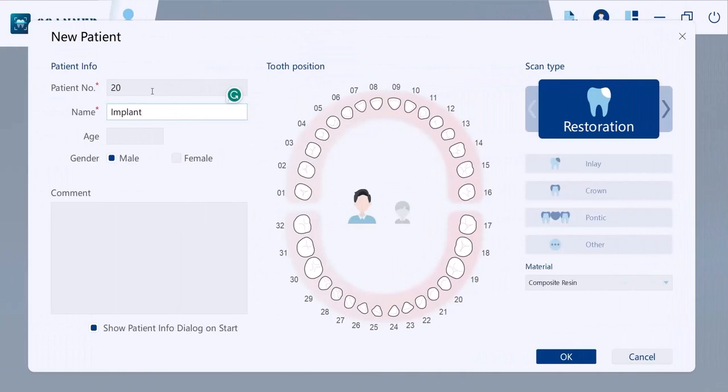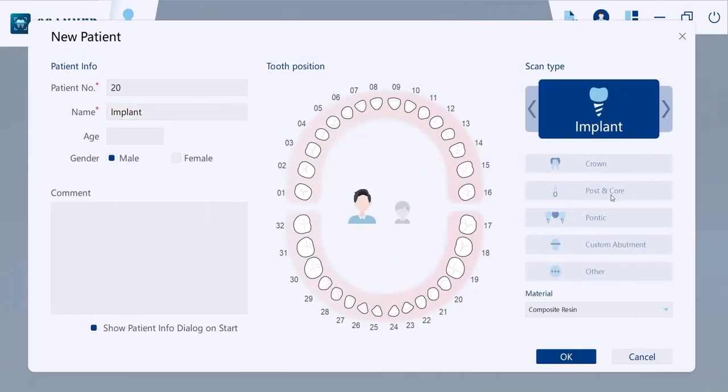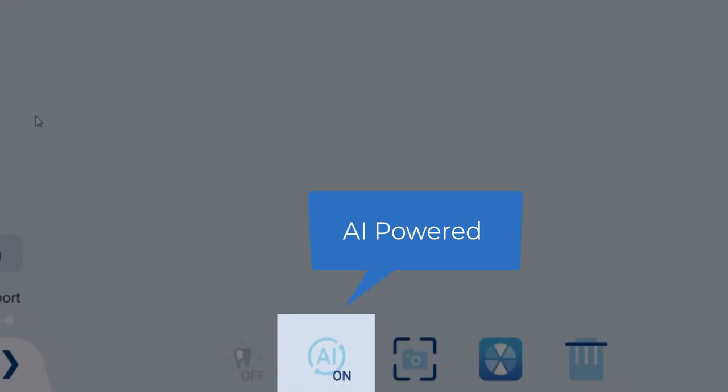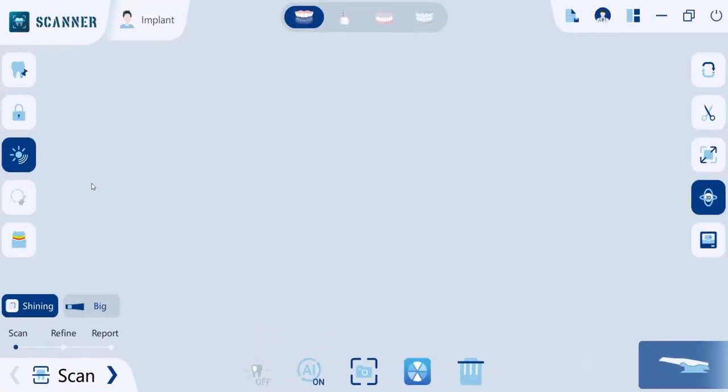Returning to the software interface, where you can seamlessly save your patient's data and choose whether your workflow is a restoration or an implant. Before you start scanning, here are some features to explore. Our software is powered with AI to remove unnecessary data like tongue and cheeks. Just make sure that it's turned on before scanning.